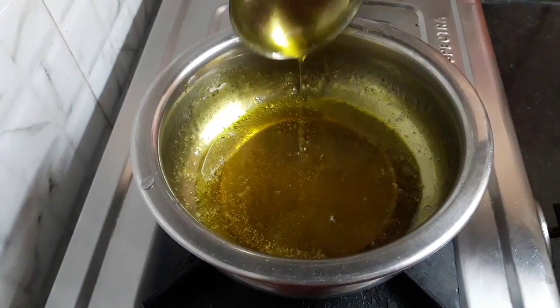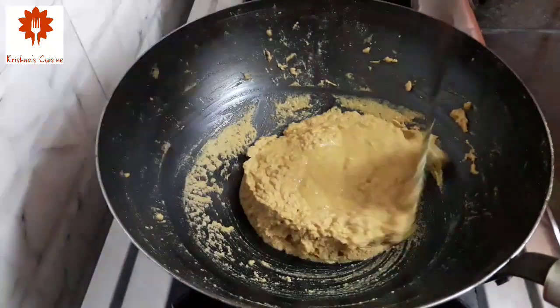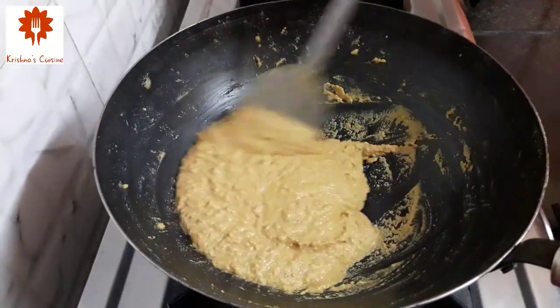Let's check the besan. You can see the besan has been roasted well — the color has changed and ghee has released too.